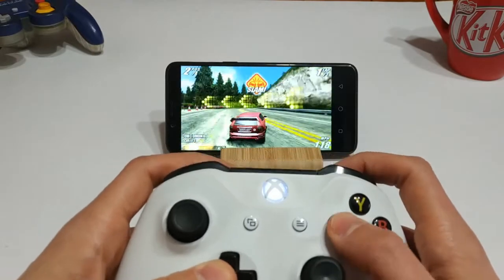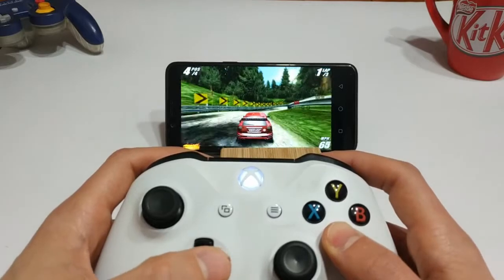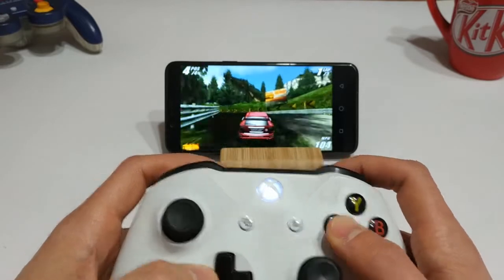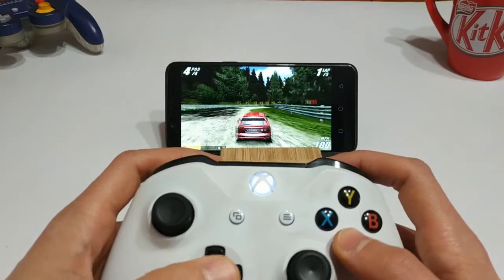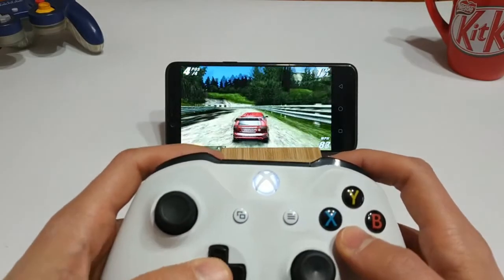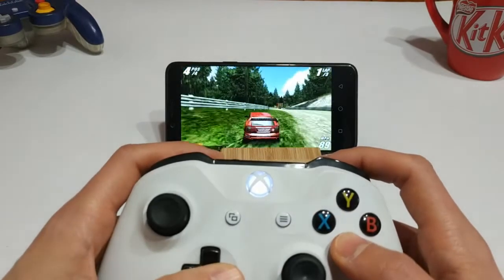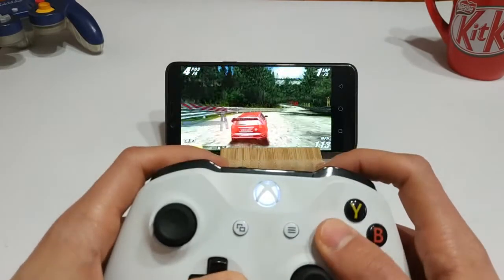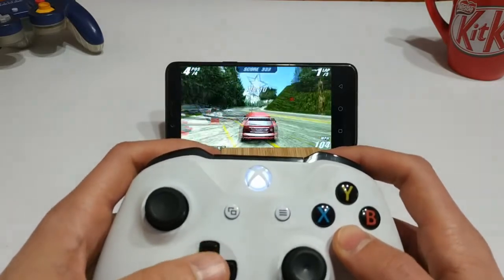I'm reluctant to turn frame skipping up to 2 or even 3 because it just becomes too choppy to be playable. When you don't have any of the other racers or traffic on the track, it seems to run pretty close to full speed. But as soon as you get other racers and traffic on the road, that's when it really starts to bottleneck. I'm not sure why that is — I don't think it's the RAM, I think it might just be the processor.